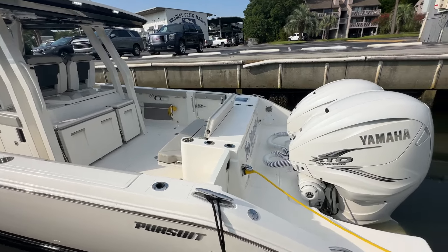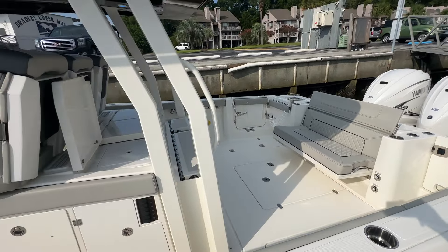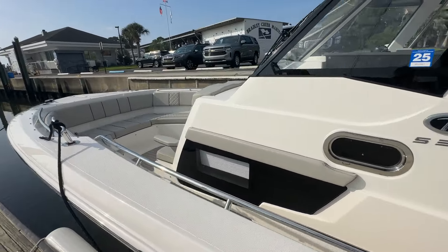Hey guys, Andy Farmer from Remax Wrightsville Beach. I want to do a video walkthrough on this Pursuit S358 that we're listing. Gonna do a slow walk-by, kind of point out some of the highlights, and I'll jump in the boat and run through some of the features on there as well.